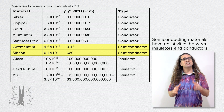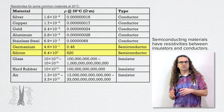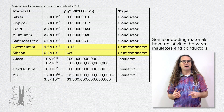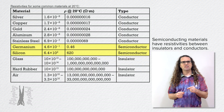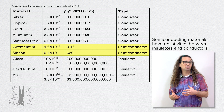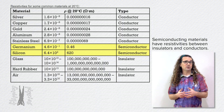They are called semiconductors. Semiconductors are typically used in electrical circuits like diodes, transistors, and microchips. By adjusting the chemical makeup of the semiconducting materials, the semiconductor's resistivities can be tailored to a specific resistivity. Semiconducting materials can be found in most electronic systems currently in use on and off of planet Earth.